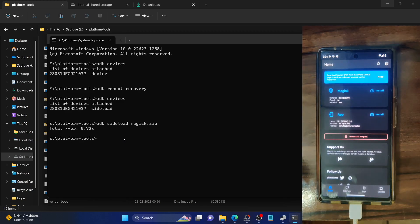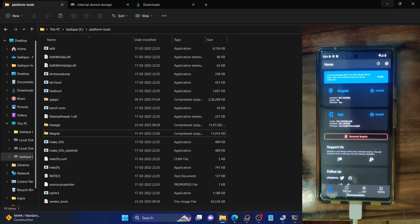So guys, this was all from this video on how you could root LineageOS 20 ROM based on Android 13 onto Pixel 6, 6 Pro, and 6a. If you have any queries, do leave them below in the comment section, and please like this video and subscribe to the channel for more tips and tricks. Thanks a lot for watching.